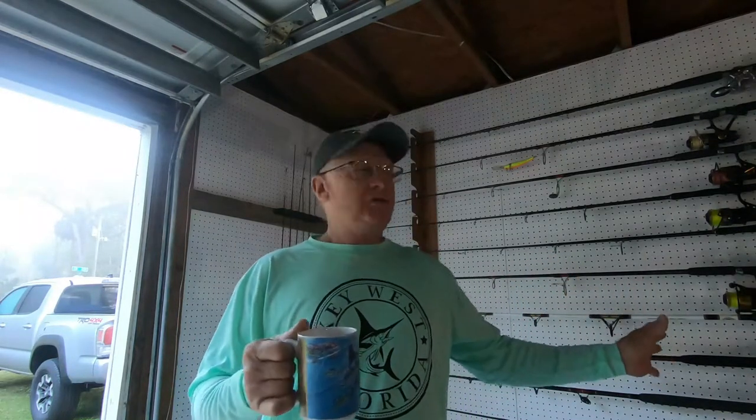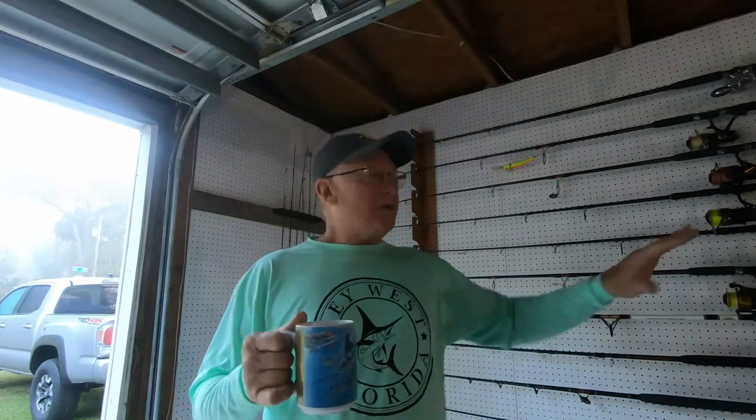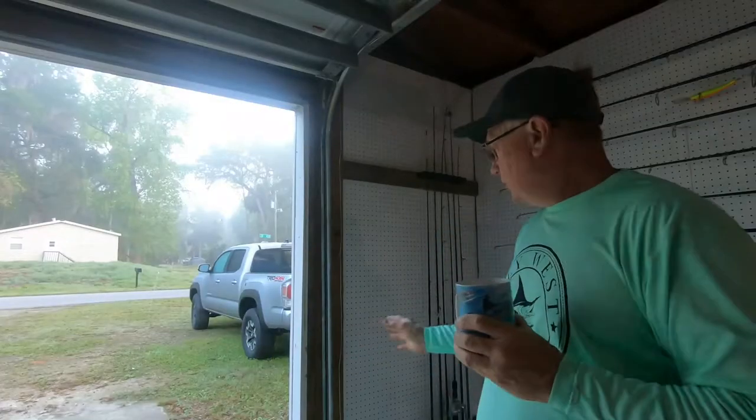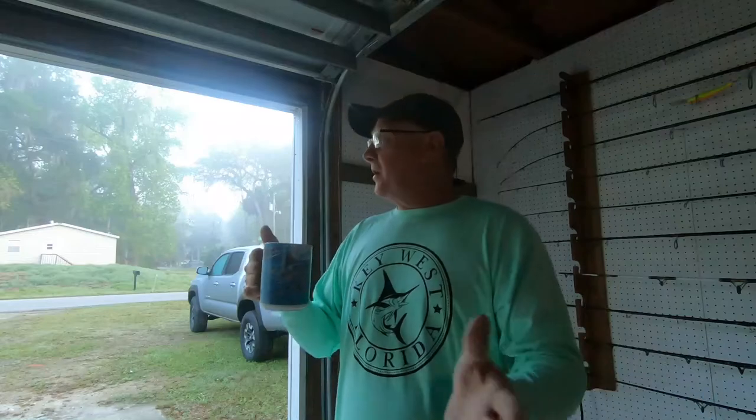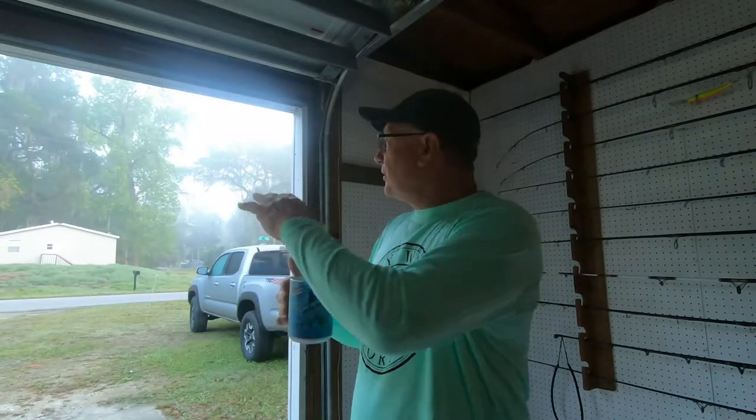Good morning everybody, this is Ed and you're watching Ocean Deep Fishing. Today we're going to do a little DIY. As you know, I'm fixing up my garage — I have a corner dedicated to my fishing stuff. I've got the back wall already done and in the corner I've got room for some of my rods. Nothing like a great cup of coffee early morning. It's a little foggy and overcast today.